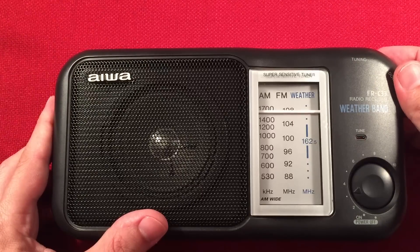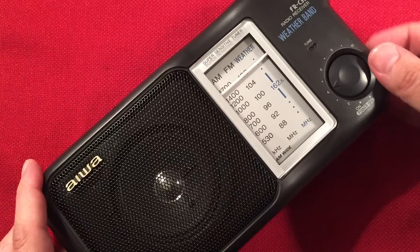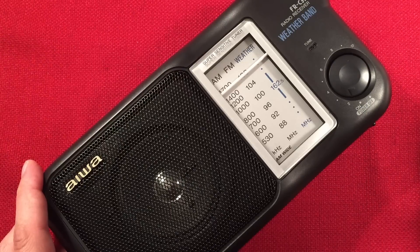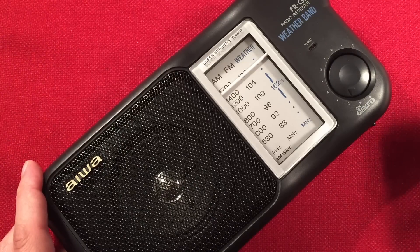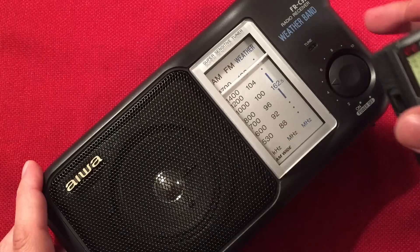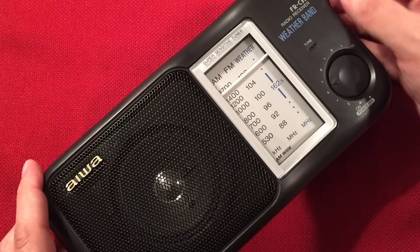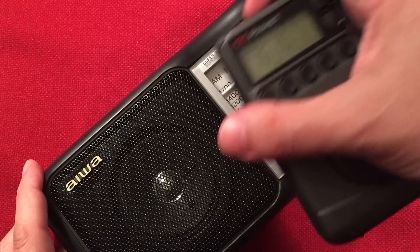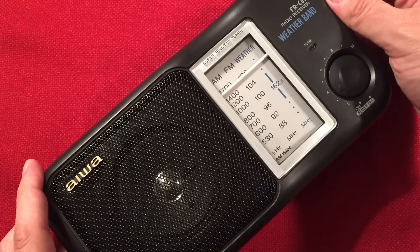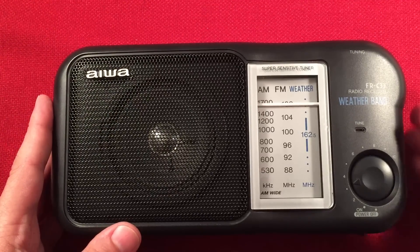Let's go to the top. This music here I believe is 1610 typically — CHHA. And that is Toronto, Ontario again, 460 miles. I also got 1690 today with this, so it does go up near the top of the band.